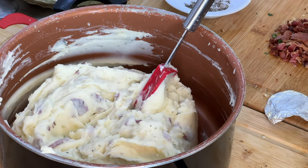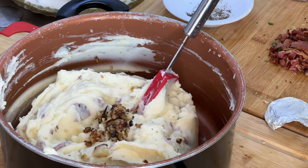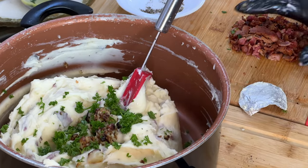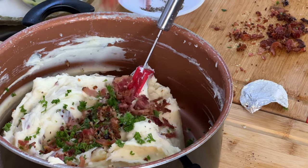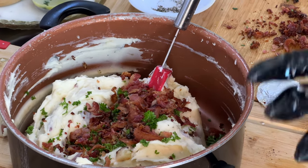We're going to add our garlic bits, and also some parsley. And we're also going to add our bacon — yay! If you want to add some extra cheese, you can go ahead and do that as well.